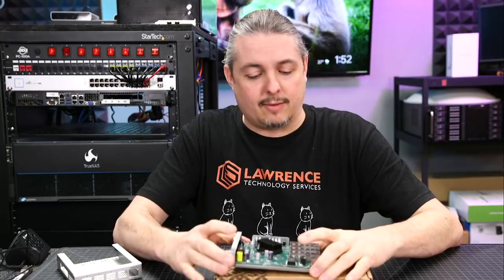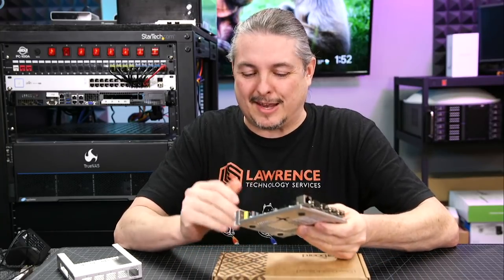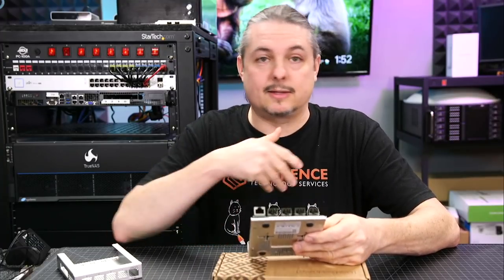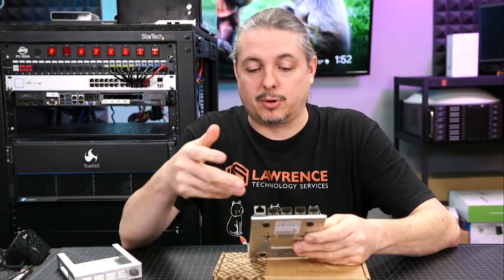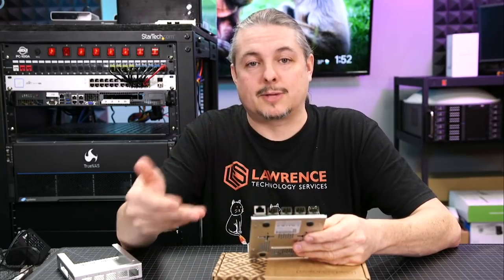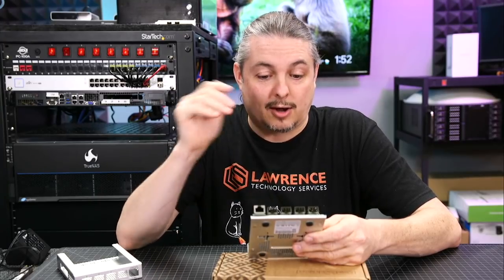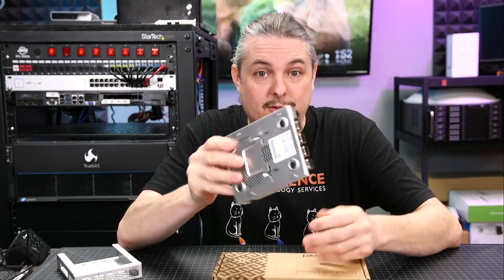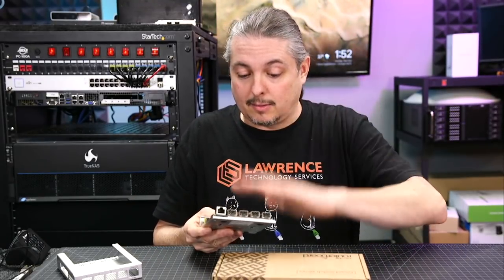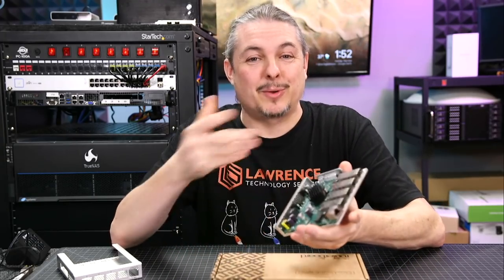This is probably in every home lab that needs 10-gig. If you're trying to get started learning networking, this has all kinds of features — a pretty broad amount of features that MikroTik includes. Granted, it's going to take some time and a learning curve to learn them, but it's good practice. This thing was like $139 for something that has four SFP+ 10-gig ports. That's just crazy. The prices are really coming down.